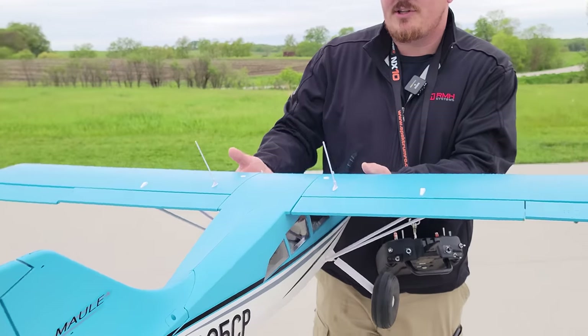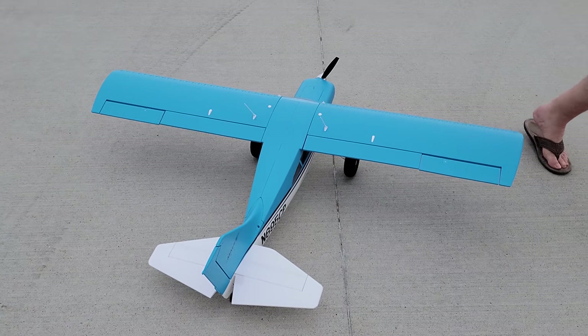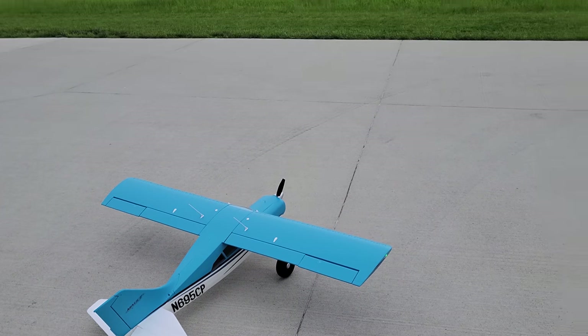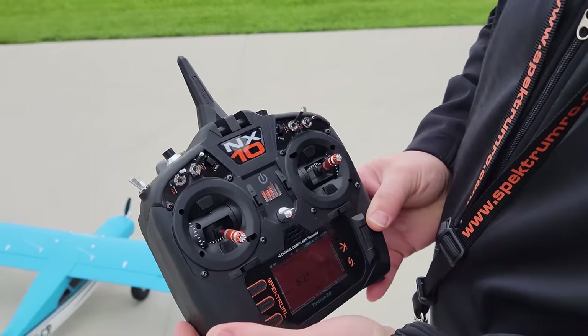Loving it, guys. So that was just takeoff flaps, by the way. What we're gonna do is this also has one other really cool feature that we've seen on some of the competitive brands — that'd be thrust reverse. Very nice. So this is gonna be our second video for us, and what I did was I added a feature, and that is a mix.